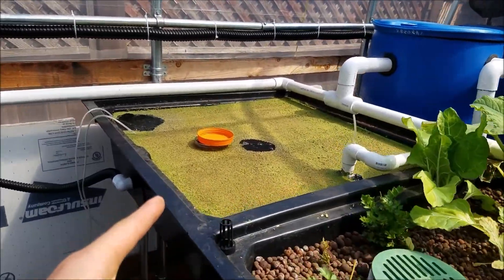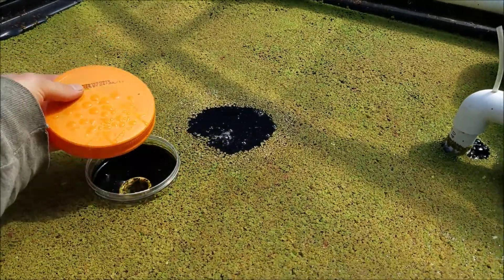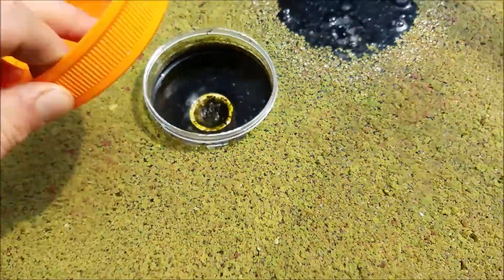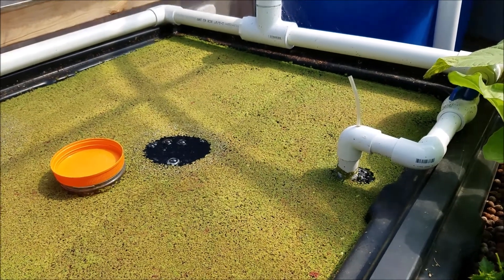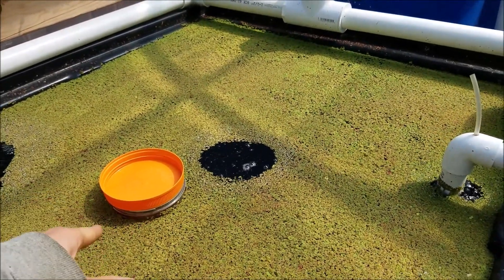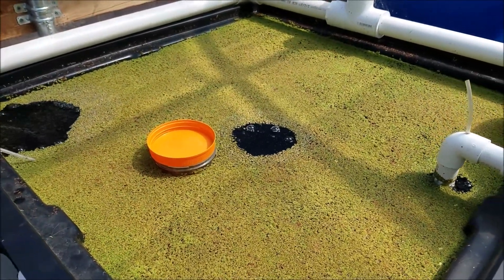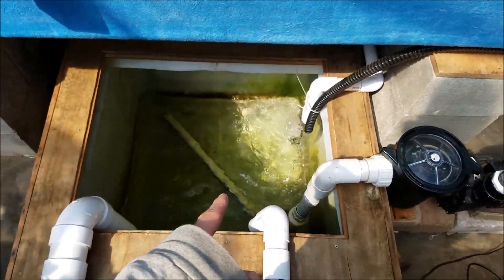Here's my duckweed — or fairy moss — which I use to feed the fish. I just didn't put the lid on it because it creates a suction, so I'll have to drill a hole in it to prevent algae from growing in there. If you ever want to do duckweed, this is a good setup: the duckweed stays in this container with holes at the bottom where the water comes through. I have to take it out a lot because it grows quite fast.